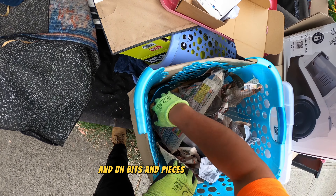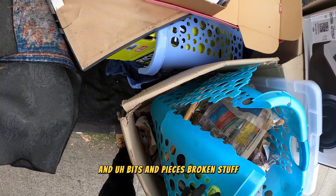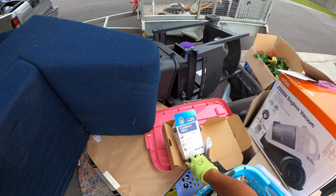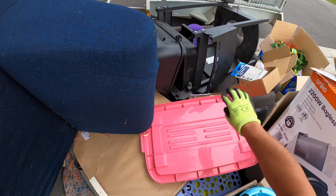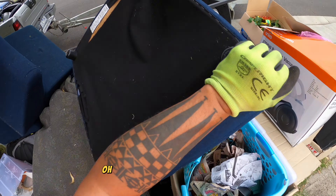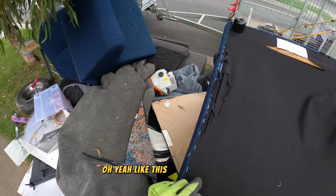Pieces and pieces — broken stuff. Okay, yeah like this — we're good.